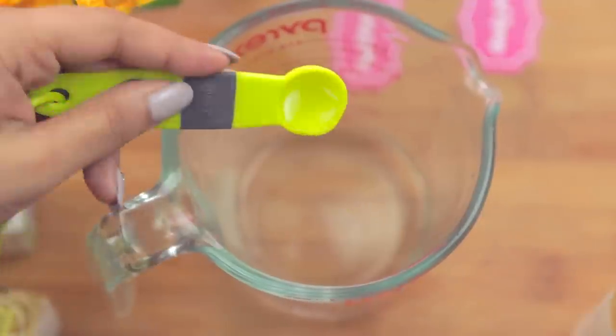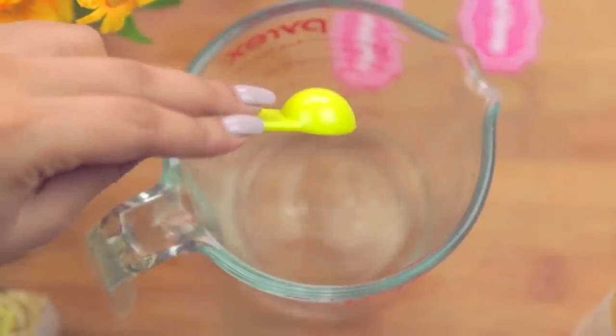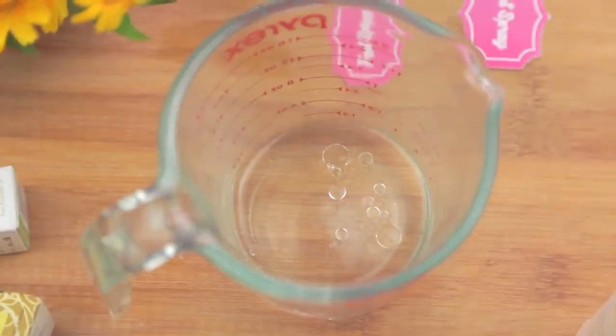Once you've added your rubbing alcohol, we'll be adding half a teaspoon of almond oil. This will make sure that your skin does not dry out, in case you have dry skin, because this spray has alcohol in it.